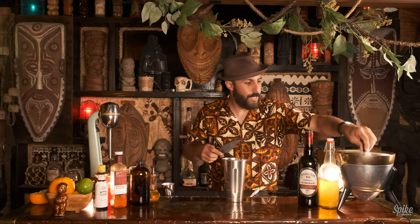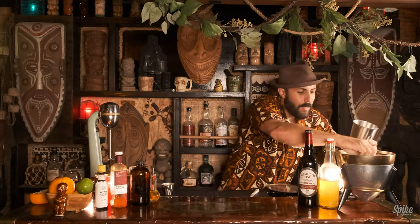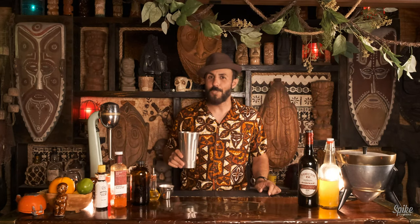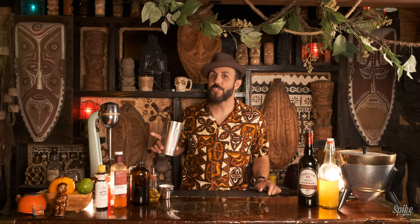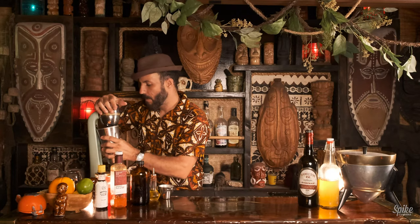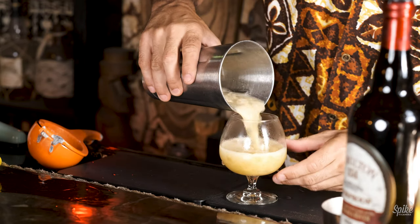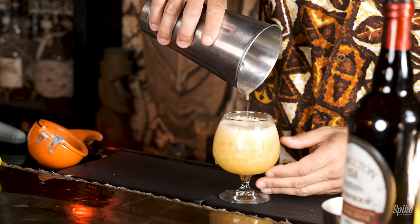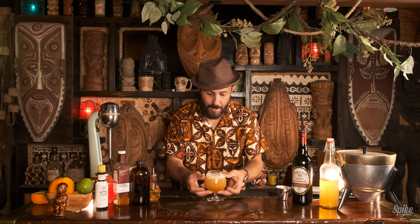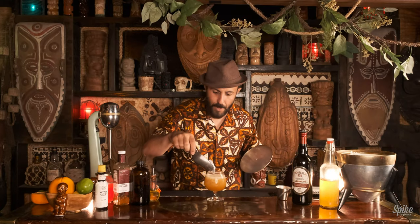Okay, we need ice now. Let's fill this tin with some ice. And as per most Don the Beachcomber cocktails, we're going to use the Hamilton Beach Top Down Mixer — just about five seconds of mixing with that. And as per any cocktail, you want to make sure it's filled all the way to the top with ice, so we'll add more ice to fill.